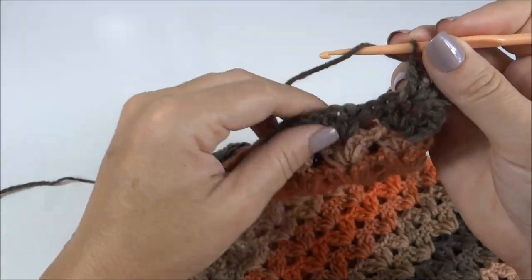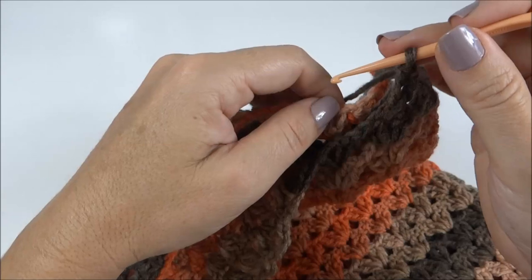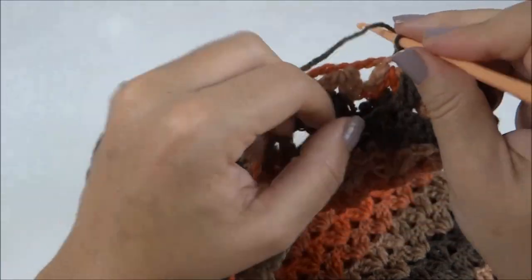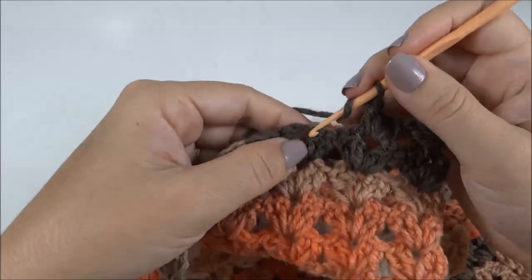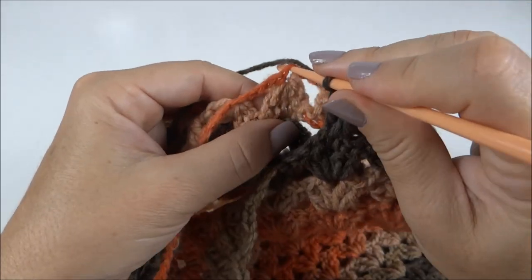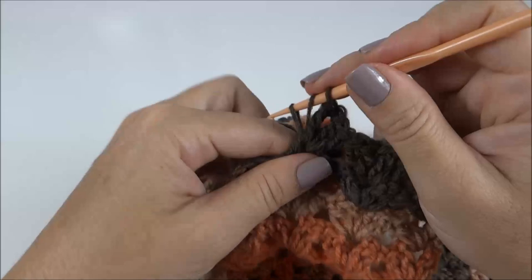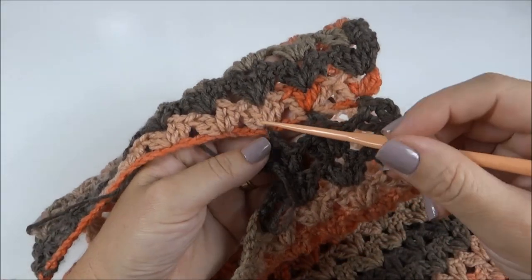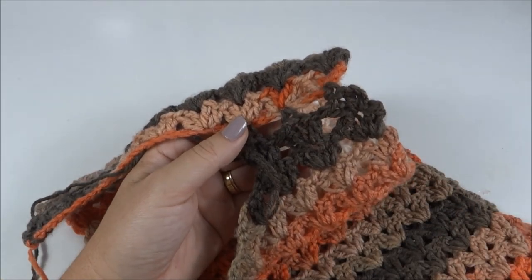Faço mais dois pontos. Venho no próximo leque, faço os dois pontos, venho lá no início da minha gola onde eu prendi o próximo leque e no pontinho central faço um ponto baixo. Volto na última carreira e finalizo mais um leque: dois pontos altos. Venho no próximo, dois pontos altos, volto na carreira que está atrás, lá no pontinho central onde eu prendi o leque, faço um ponto baixo. Volto na carreira que está à frente e termino o meu leque fazendo os dois pontos altos. Dessa forma, eu venho até finalizar a carreira. Quando eu abro, a costura fica sem volume nenhum, com um acabamento bem bacana. Vou fazer até o final, arremato o fio e já volto mostrando a peça finalizada.